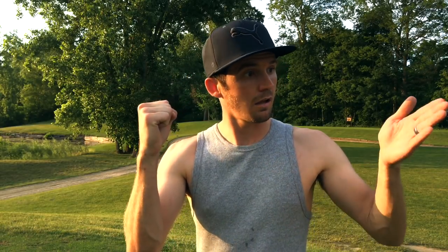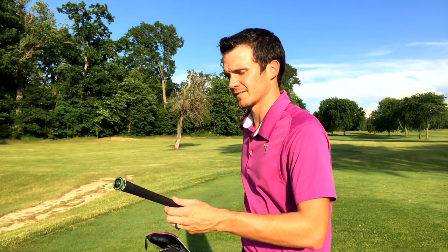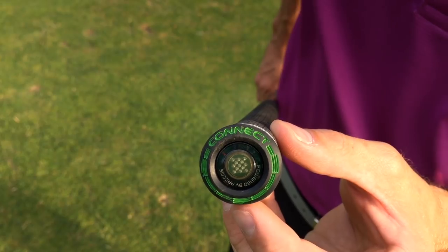And first of all, I don't need no big sweet spots, yo. I'll be dropping them tee shots on a dime, son. And second thing? Sweet shitty. Yeah, but your driver doesn't have this. That's Cobra Connect technology right there, powered by Arcos. It allows you to measure the accuracy and distance of each one of your drives.